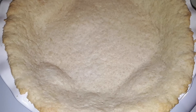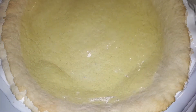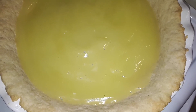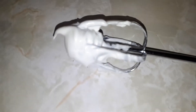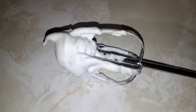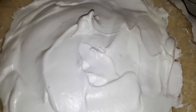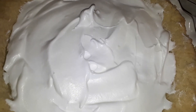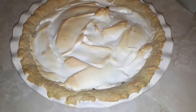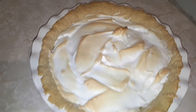The pie crust is all cooked and cooled down. Now we're gonna start adding our ingredients — we just added the lemon pie filling and it's starting to look like a pie. We added the meringue and now we're about to cook it for about five minutes at 425 degrees Fahrenheit. The pie is all done and it looks amazing!